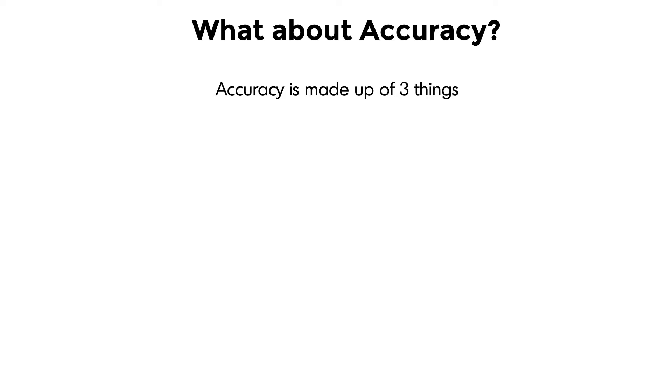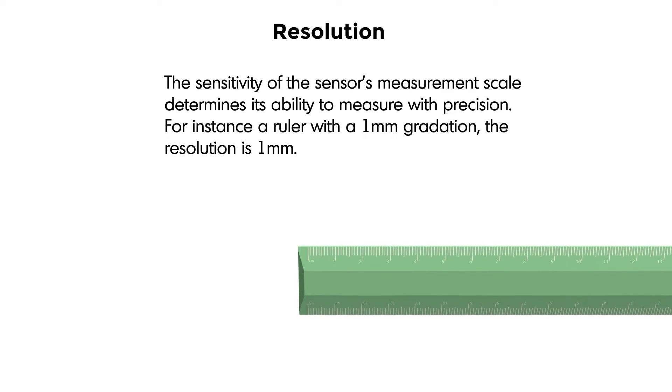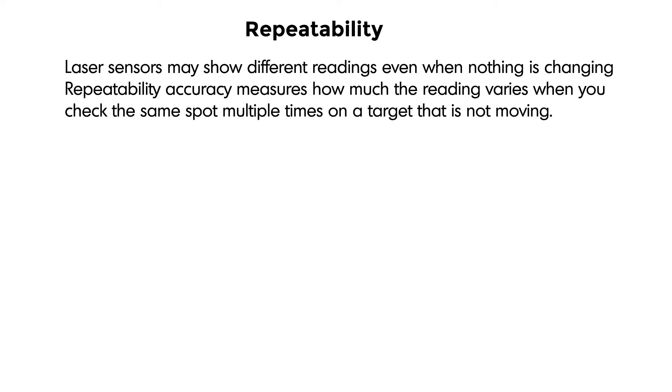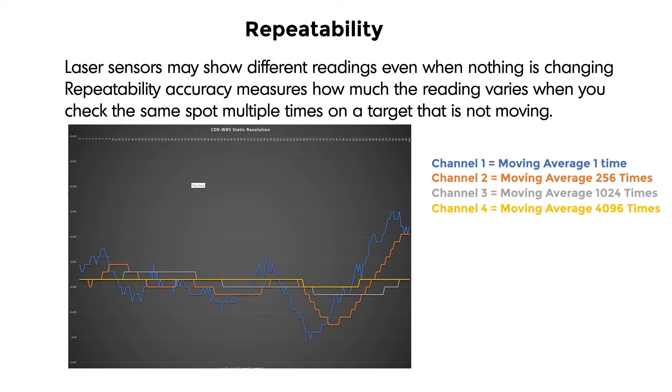So what about accuracy? Accuracy is made up of three things: resolution, linearity, and temperature characteristics. The sensitivity of the sensor's measurement scale determines its ability to measure with precision — for instance, a ruler with a 1mm gradation has a resolution of 1mm. I also like to consider repeatability. Laser sensors may show different readings even when nothing is changing. Repeat accuracy measures how much the reading varies when you check the same spot multiple times on a stationary target. I took a sensor with four channels and set each channel up with a different moving average — the more you average, the better the repeatability will be.